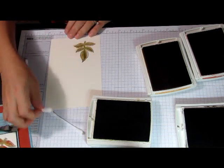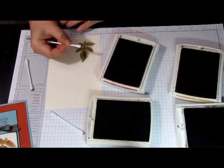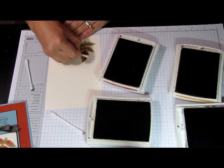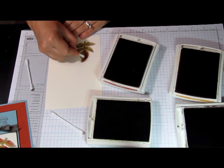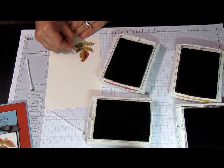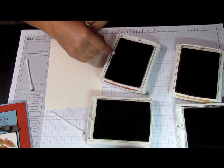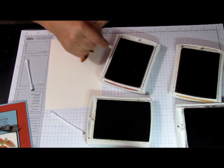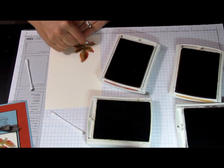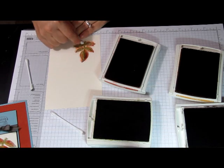Then I will color the edges of the leaves with Cajun Craze. Just because this was too dark — too much color.